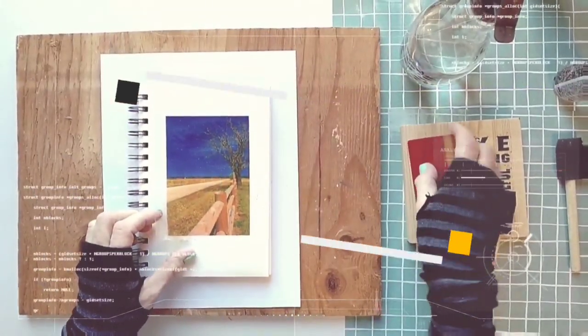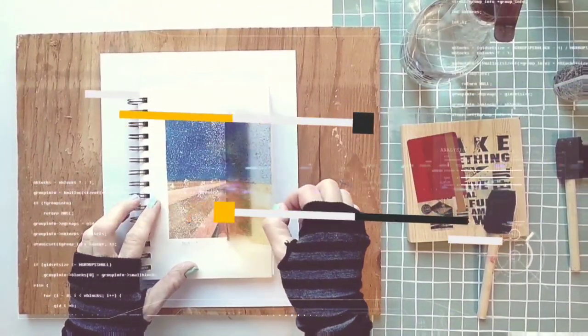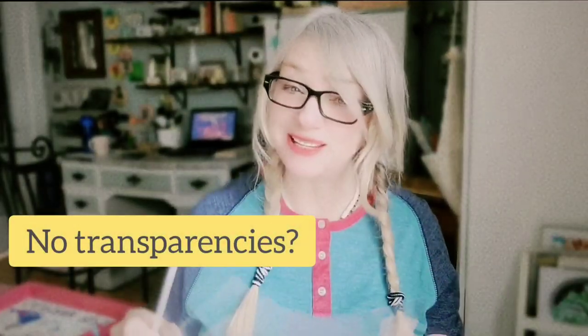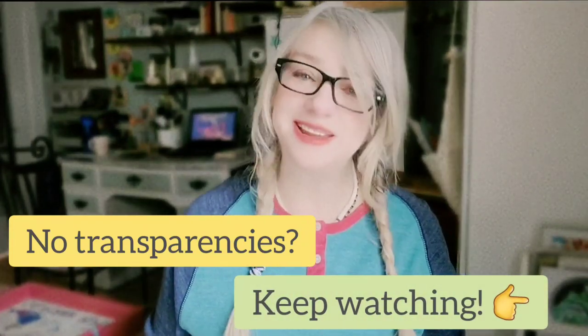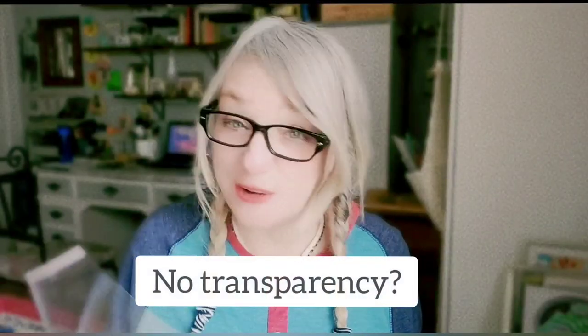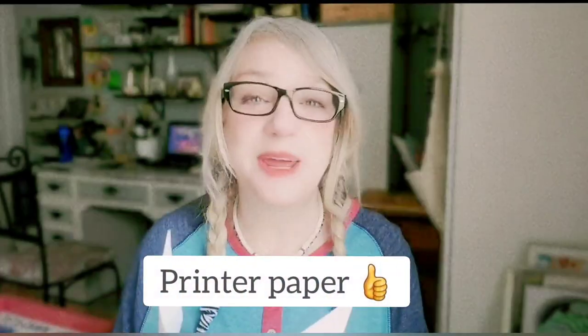Today we're going to have some fun with inkjet transferences, but instead of using them as usual we're going to use them with a twist. I think you'll be so surprised to see what we can do with this. If you don't have inkjet transferences, don't go away — stick around because I'll show you a way to do it with regular printer paper. Let's start now.